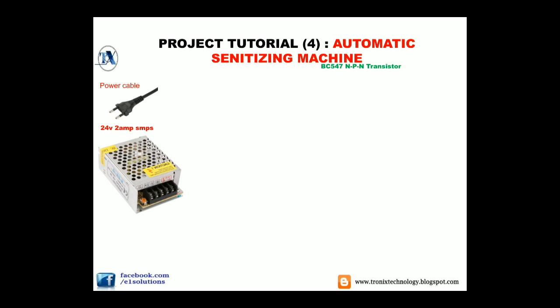Moving further, we will need a buck converter. In my upcoming tutorial videos I will upload how the buck converter works, but for a general review: a buck converter is a DC-to-DC converter which converts a high voltage DC to a low voltage DC. There is a potentiometer also, which I will explain in my next videos.